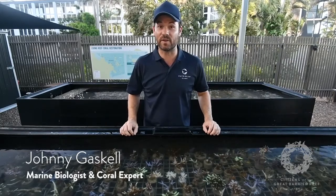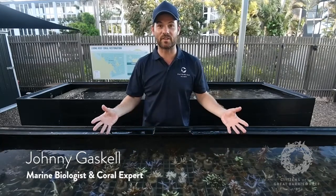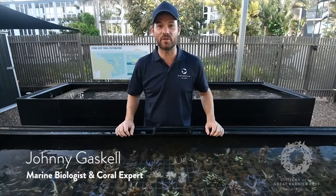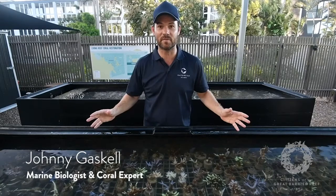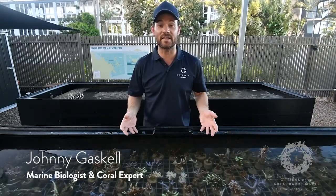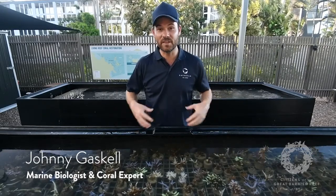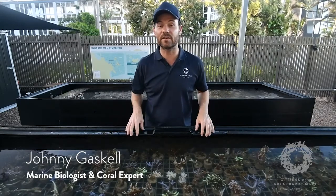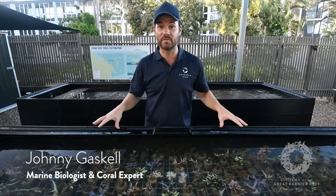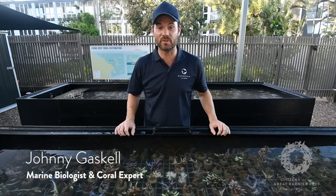Another thing you can do is visit the reef. By visiting, you get to see what the Great Barrier Reef is, and once you swim or snorkel there you're going to want to protect it — it's such an amazing ecosystem. Going to the reef will inspire you to make these little changes. It also helps because a lot of the money from tourism actually goes into research and restoration. The program we're running here wouldn't have happened without tourism.